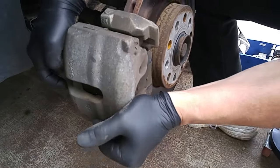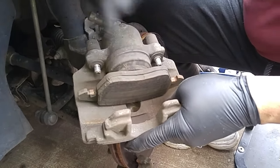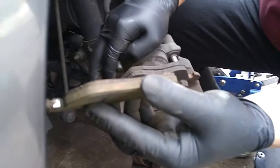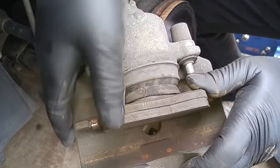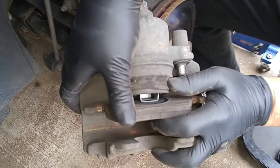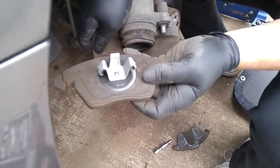Basically wiggle this off. Now the inner pad, which shows a lot of pad life compared to the outer pad, is clipped into the caliper piston. Using my fingers, there we go.